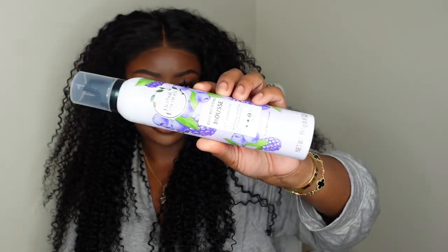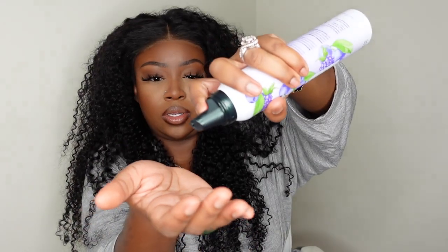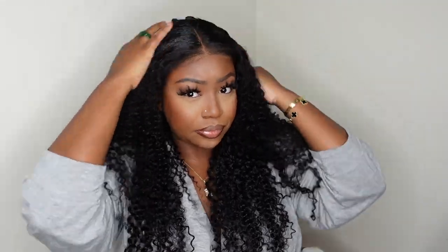Let's go ahead and get started on the styling process. Today I picked this up from Target, and this is the Herbal Essence Mousse. This is my first time using this product. I gave it a great little shake and I'm going to go ahead and just test out the consistency. It's nice and thick, which is very different than a lot of mousse I've tried in the past. If you hold it in your hand for a while, it fluffs up and gets really thick and cloud-like, and then it'll kind of thin down and liquidify.